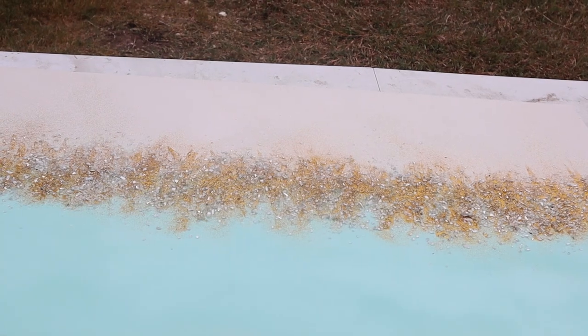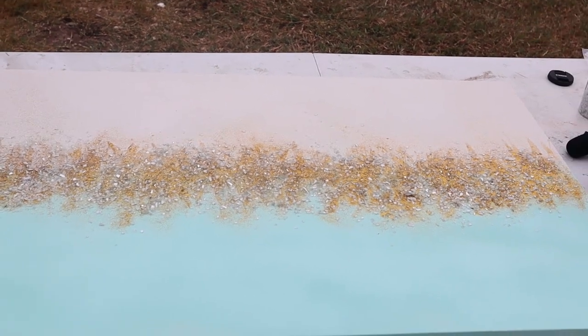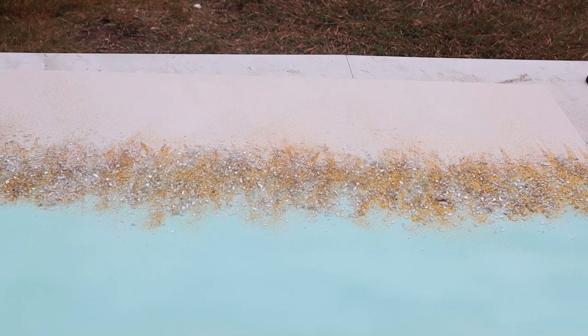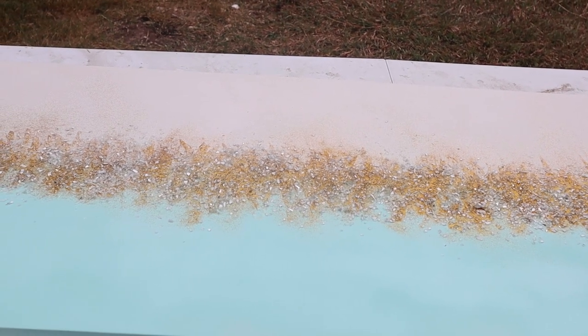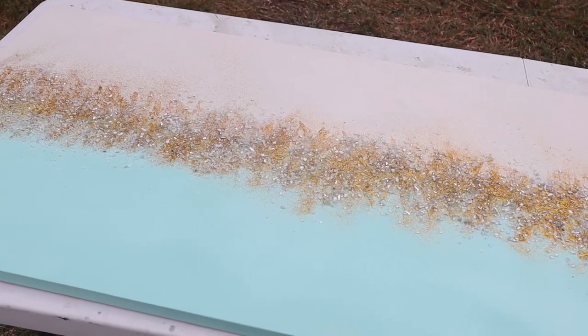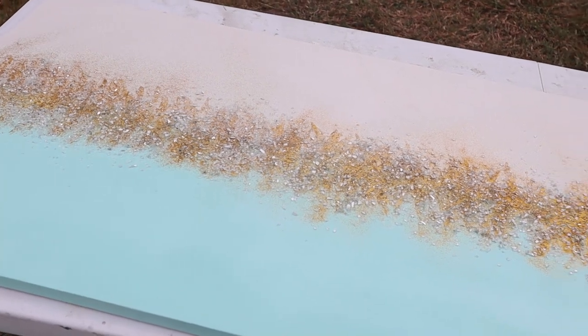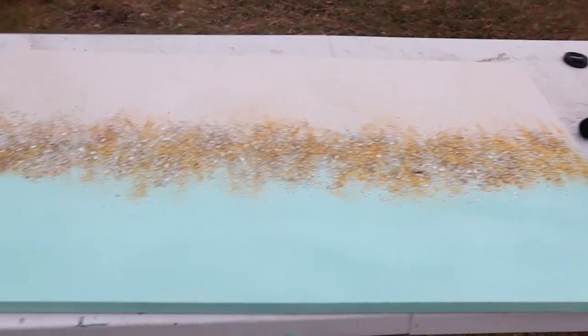And then after the crushed glass, I went ahead and sprinkled some gold glitter right there on top of the crushed glass. Some of my glitter, because the wind was blowing really hard, got into the white part. But that's okay because it actually added a little uniqueness to the painting.